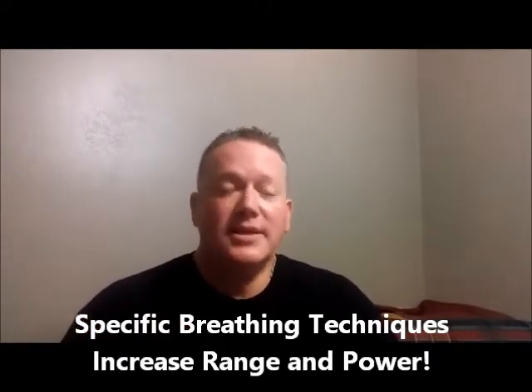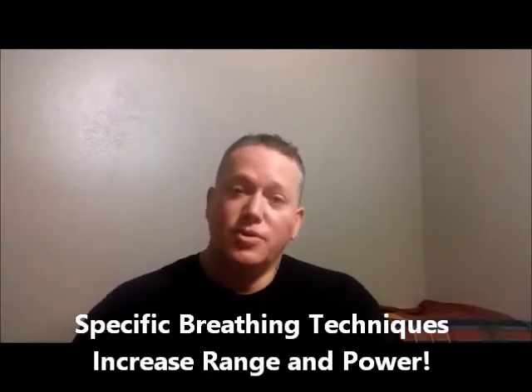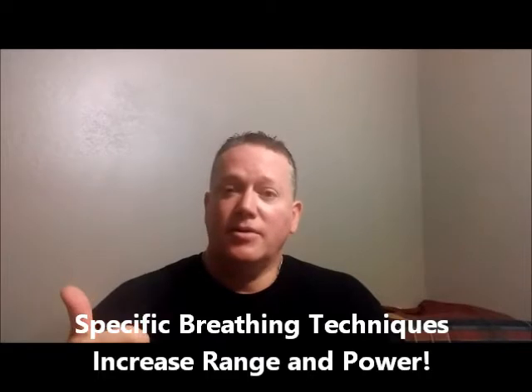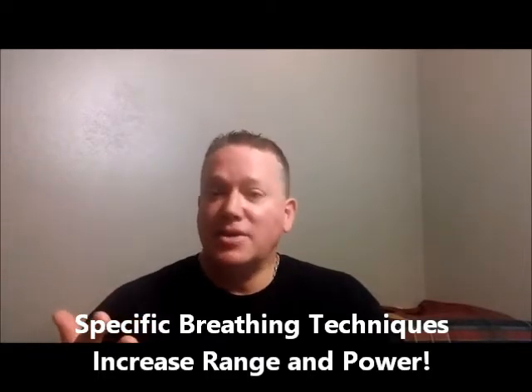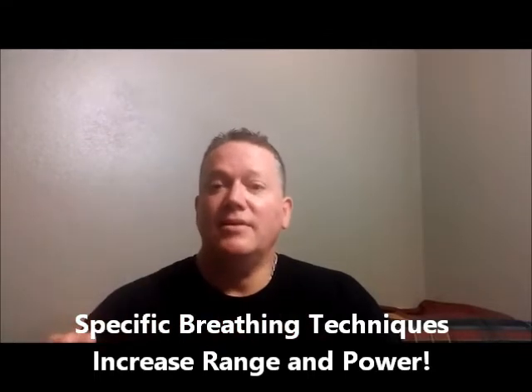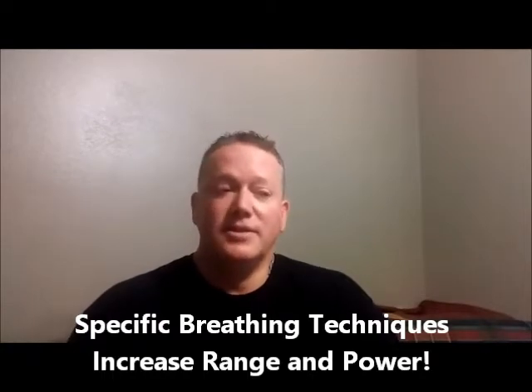But all 17 other techniques are amazing, powerful, and potent for increasing your power, your endurance, your extreme dynamic control from very soft to very loud, and the ability to sustain phrases and notes without running out of air. You're going to find these quite amazing.